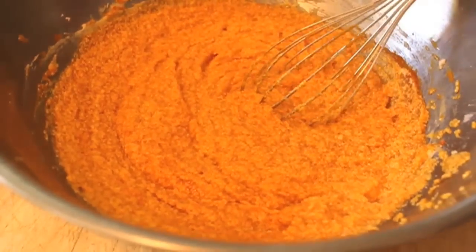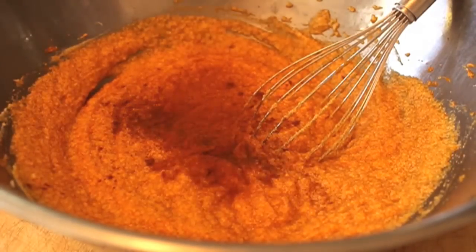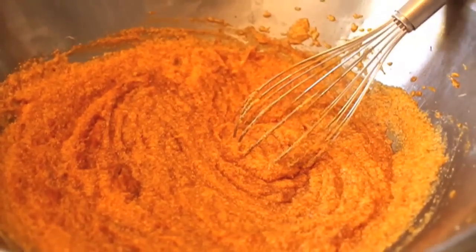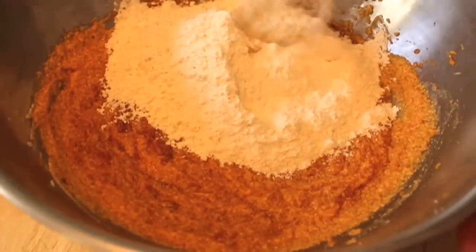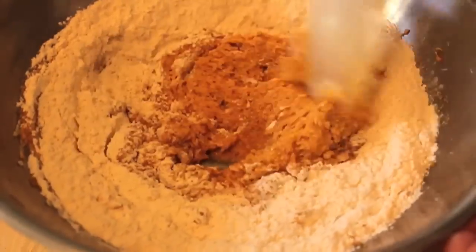After the pumpkin, we're going to mix in our spices: some Chinese five spice, some cinnamon, and some allspice. At that point, we're going to dump in our dry ingredients, which is flour, salt, baking soda, and baking powder. All the critical, exact measurements will be on Food Wishes, as usual.